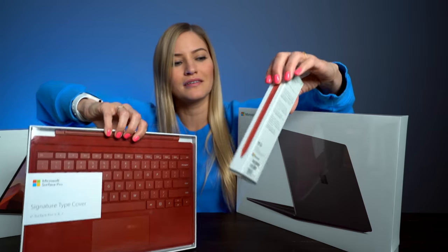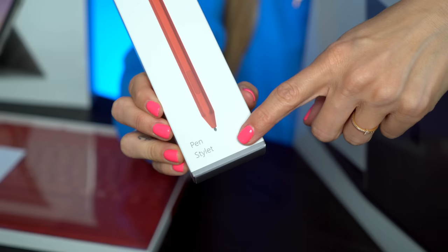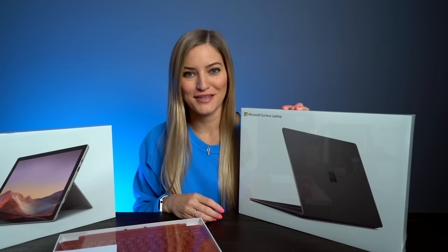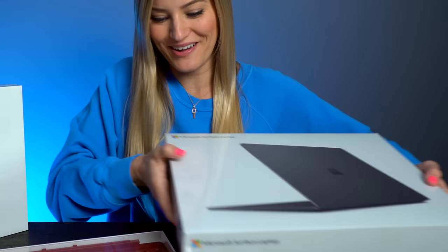With their new red type color and their new — they're calling it a stylet. A pen stylet. That just sounds cute. We'll be checking in with my sister a little bit later because she has the 13-inch sandstone version, so I would love to do a little comparison of these side by side. But first, let's unbox.